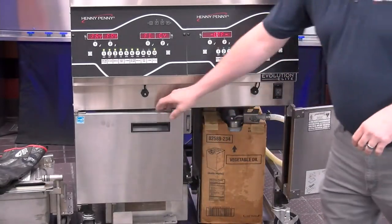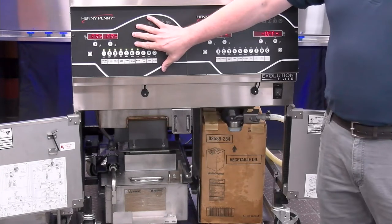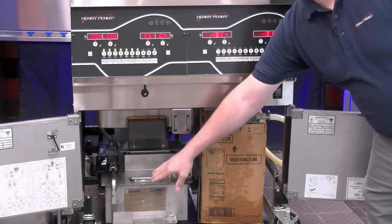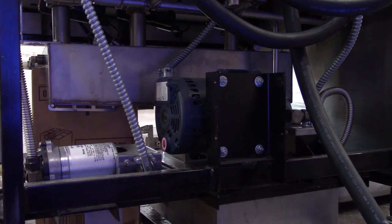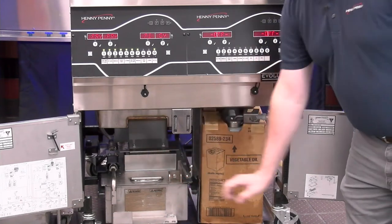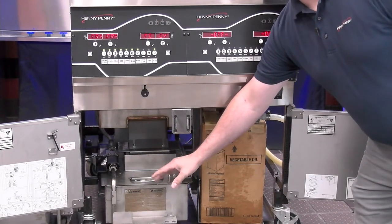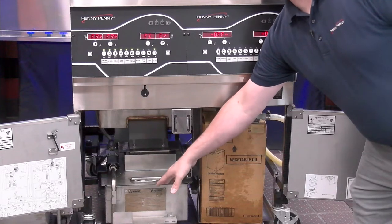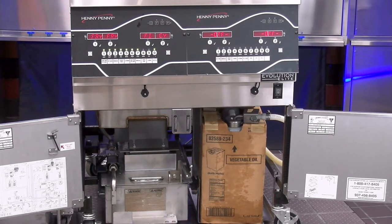If we open up our doors underneath, we have our filter pan in the bottom, which is where the fryer drains that oil down to during filtration. Our filter pump — on electric models — is in the back of this unit, this blue motor. For gas models, the filter pump motor is right up top, above our filter pan. That pump motor kicks on and circulates the oil across the clean filter pad in this filter pan, and then brings it back up to our fry pot so we can continue cooking.